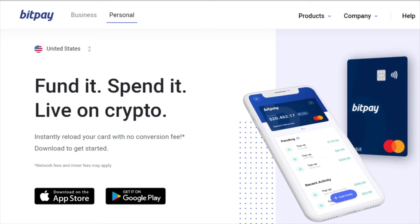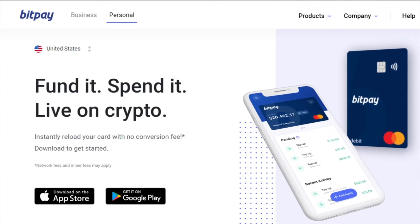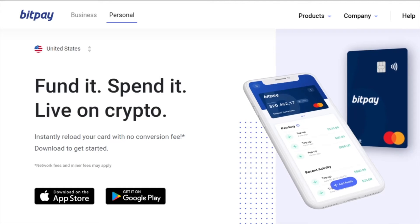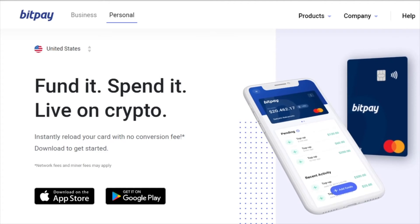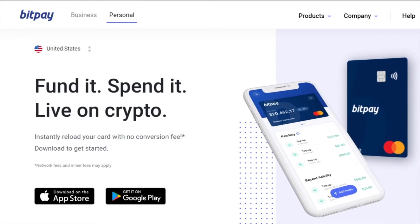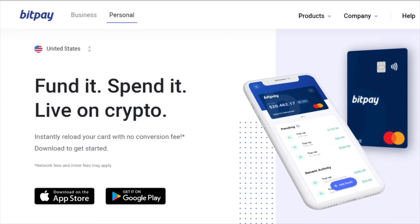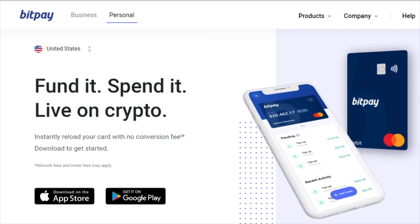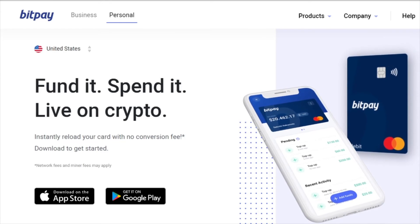To order the card, you'll put in your password, a picture of your ID, and your social security number, because it's a debit card. Then it can be ordered and you'll have a digital card in your app.